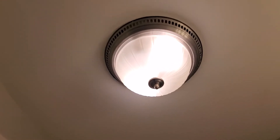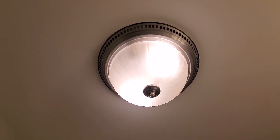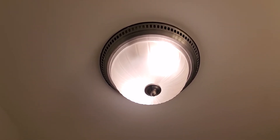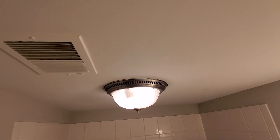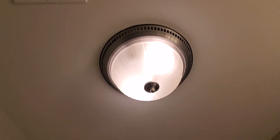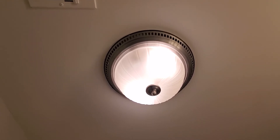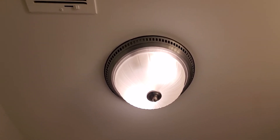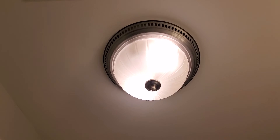I'll turn it on for all of you. It's a 70 CFM fan — you can hear what the fan actually sounds like there.